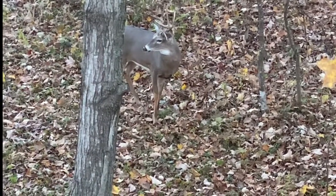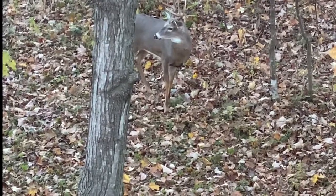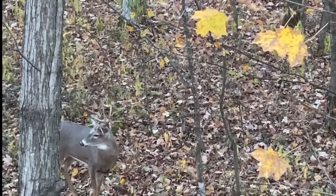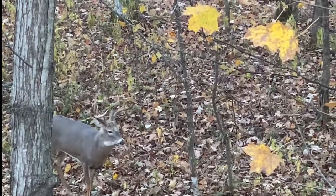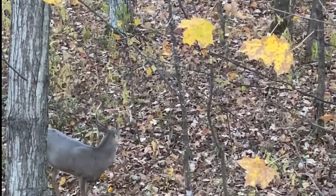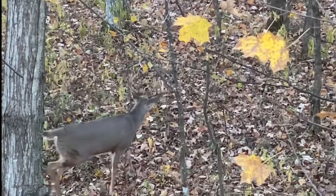I saw a total of three different bucks — they get bigger as you go along. None of them smelled me, none of them seen me. The temperature in the morning was absolutely gorgeous, probably about 28 degrees, and no wind. Very quiet. I saw a total of 11 different deer.